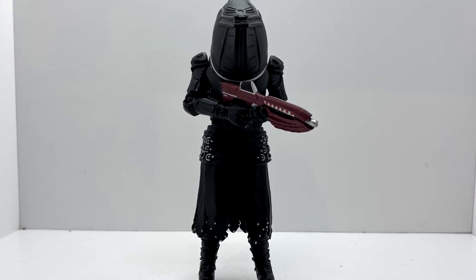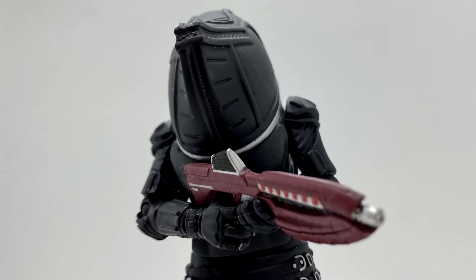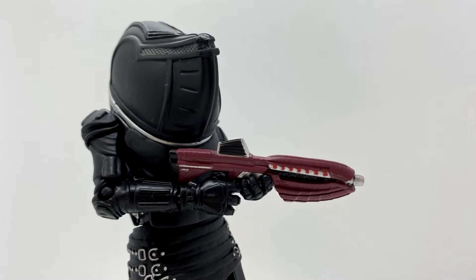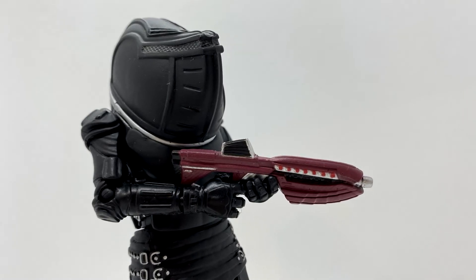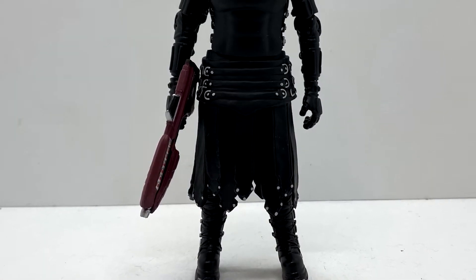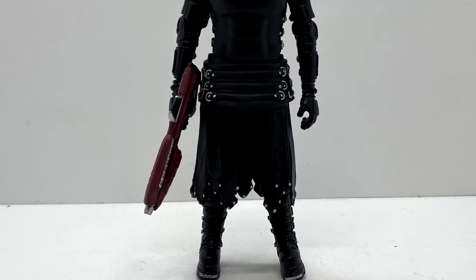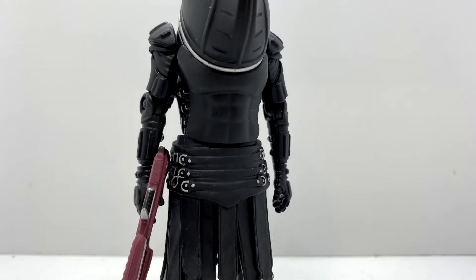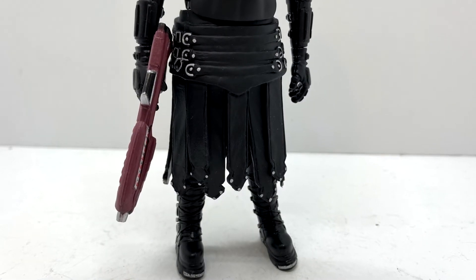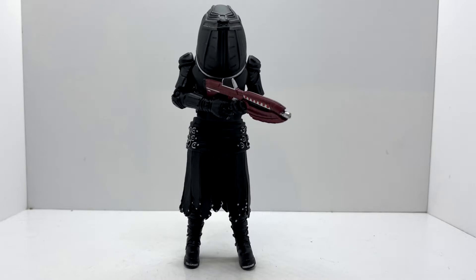Last but not least, we have the Jadoon Trooper. The helmet itself is nicely replicated, with the vent sections painted in a darker gray to add some differentiation. Looking at the belt piece, the accessory holes have been filled in, which just adds a bit of variety. I really like the Jadoon Troopers like this — all the detailing of the under-armor is there on the legs and the skirt, all the silvers are painted nicely, and the boots are complemented well.